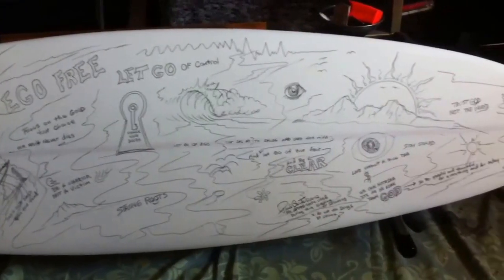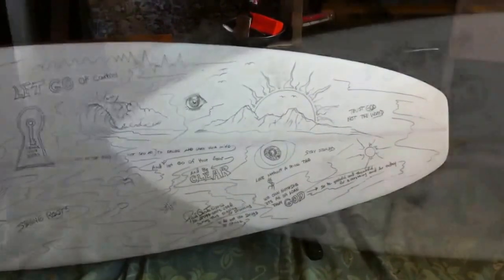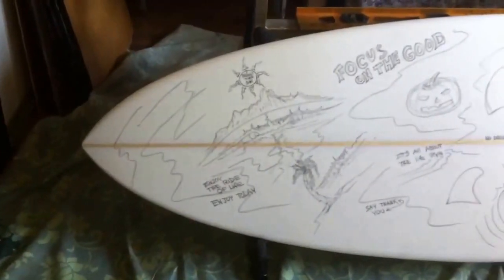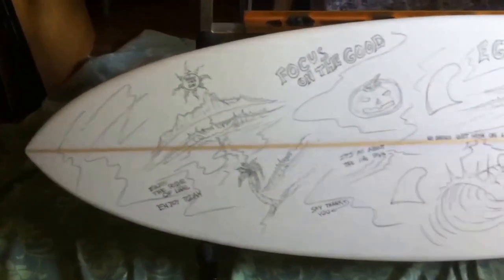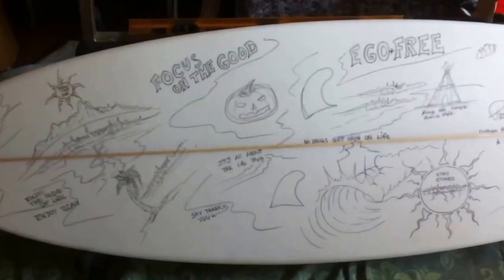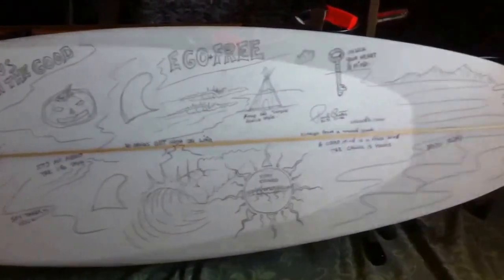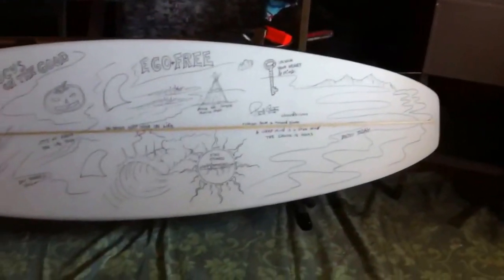It's about a 58-59, around 19 inches wide. The thing is barely two and a quarter, maybe two and an eighth — it's super thin. Too thin to make it into a regular surfboard because the tail and stuff was super thin on it.